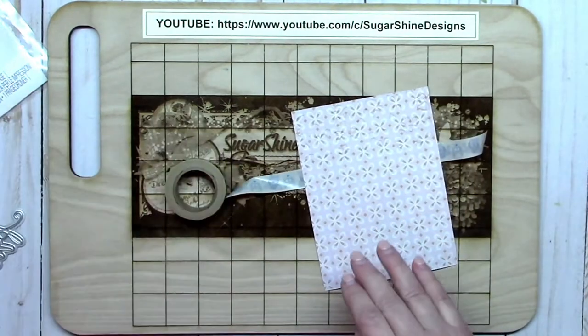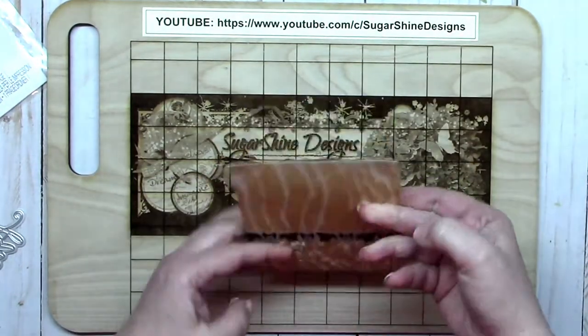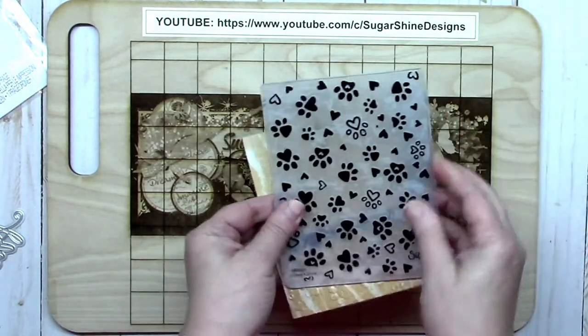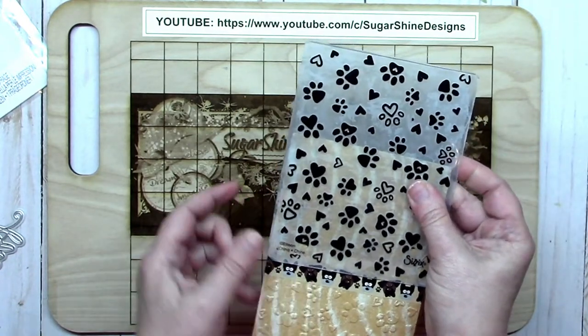This adorable dog washi tape and matching brads can be found over at EyeletOutlet.com, so I hope you check them out — it's super cute. Then I can emboss the rest of this panel by just slipping the embossing folder over the top up to where the washi is and run that through my machine.